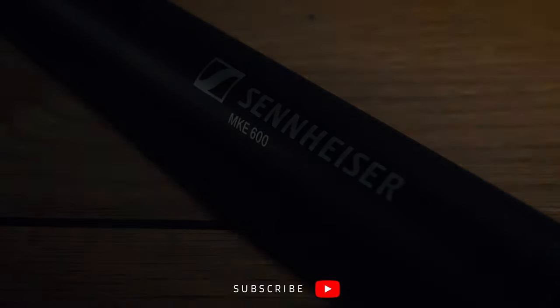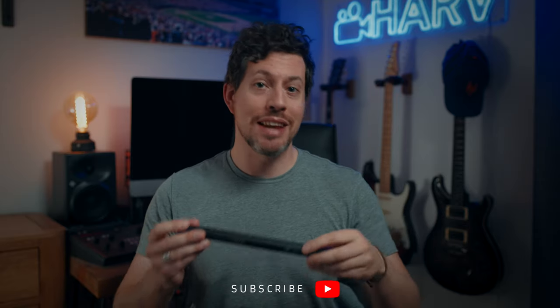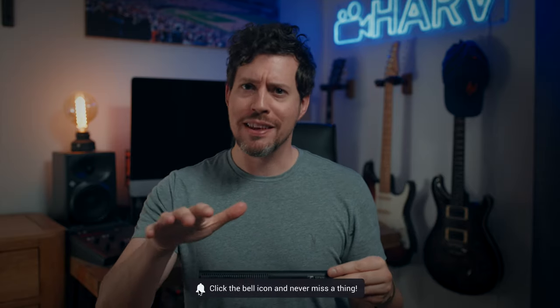What's up my friends? Welcome back, you're watching Harv Video Audio Stuff. In this video I'm checking out the Sennheiser MKE 600 shotgun microphone, specifically for use for making these kinds of videos, and as you saw in the intro I'm going to get the guitar out.